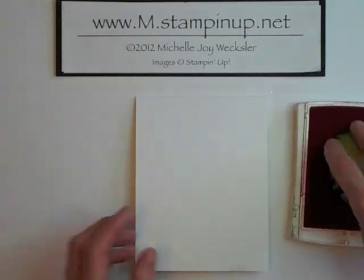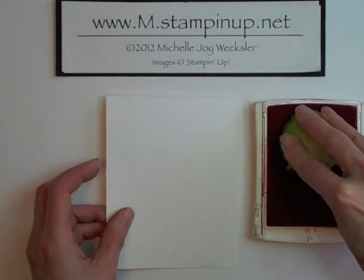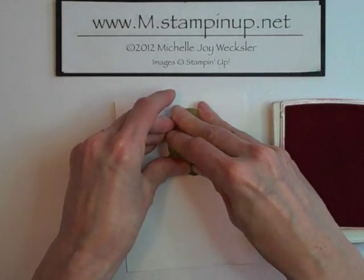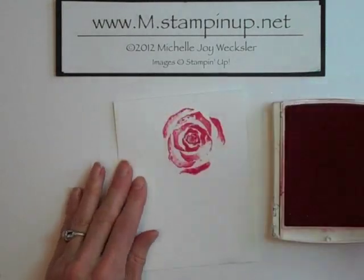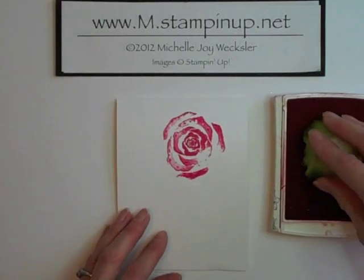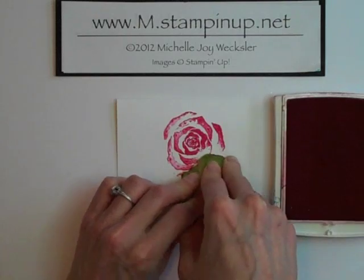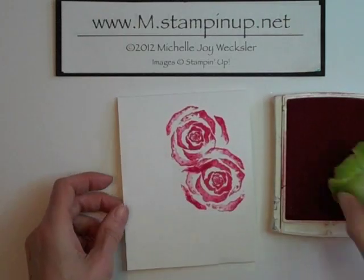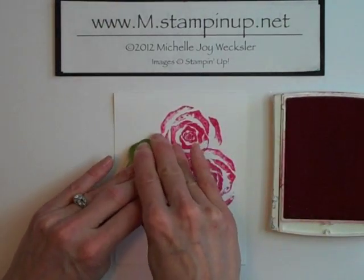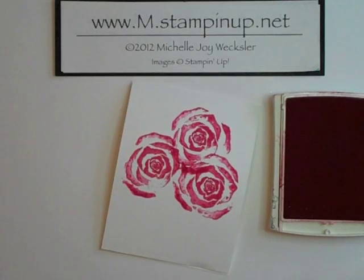You just want to hold it together and ink up your bok choy base, then go ahead and stamp that right onto your card. You can press your bok choy pretty hard — it's pretty sturdy. I'm going to go ahead and make another vegetable print here. You can turn your bok choy however you like, stamp, pick it up, put it down one more time, give it a nice press, pick it up, and there we have three beautiful roses.